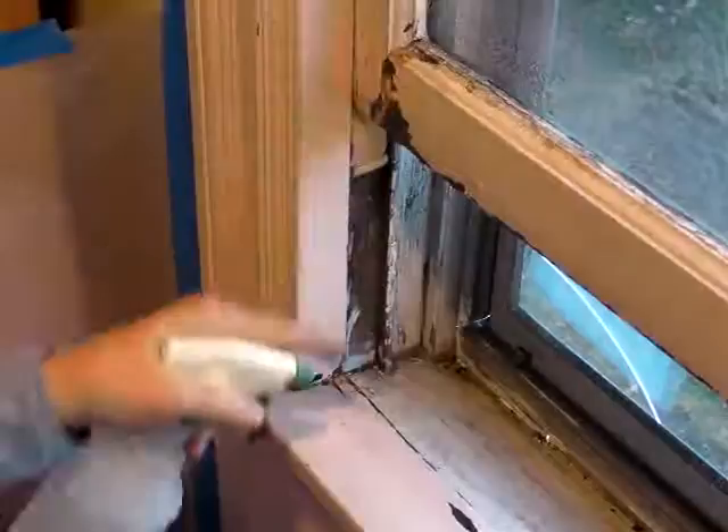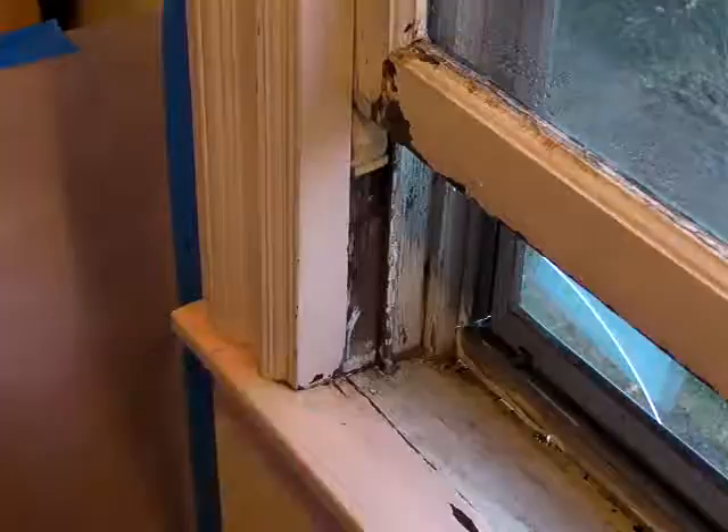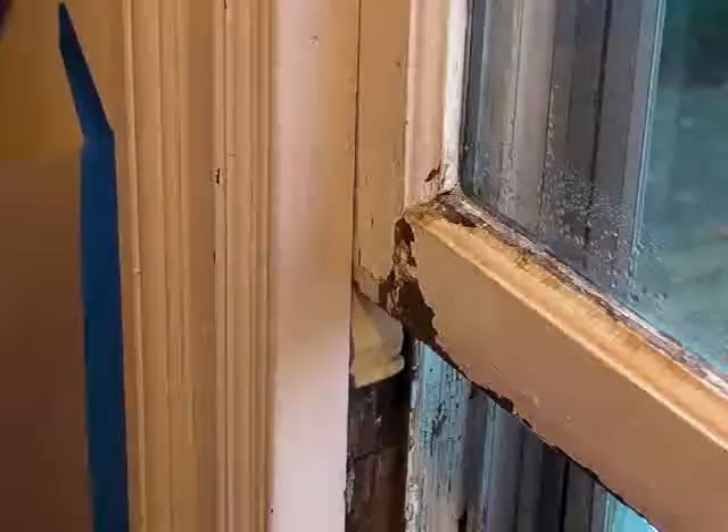And also as the lead-containing dust and debris falls down to the window sill and further down on the floor, I'll mist those areas. That'll help trap that lead dust.